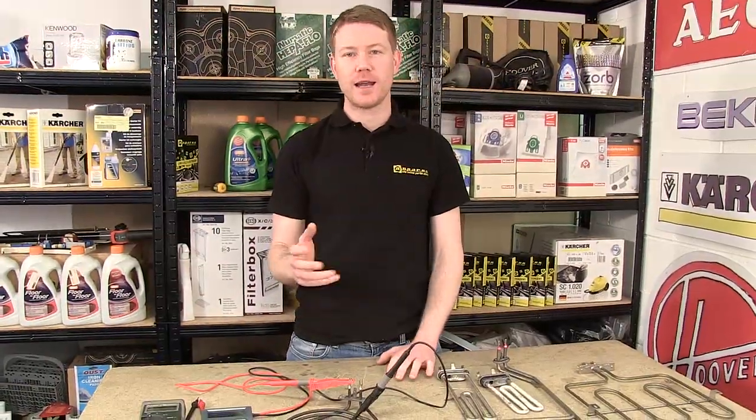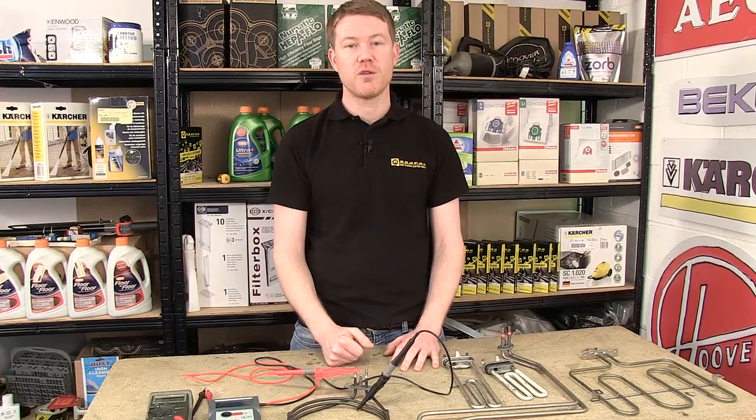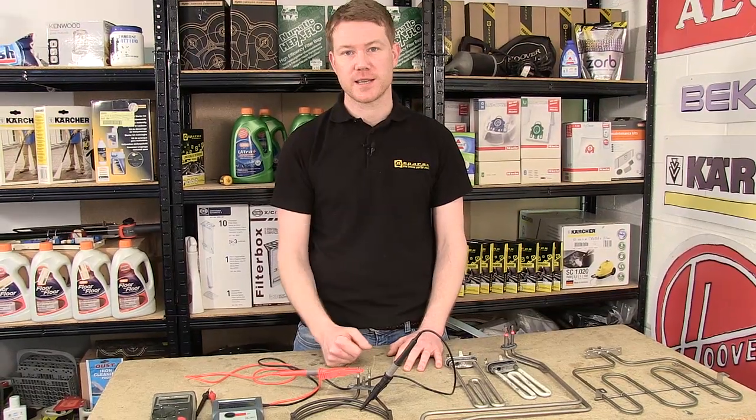So if your electrical component has a reading similar to this and it is tripping the fuse board in your home, it is likely that the electrical component needs replacing.